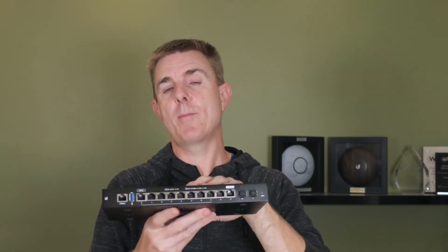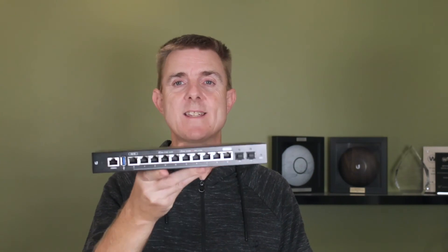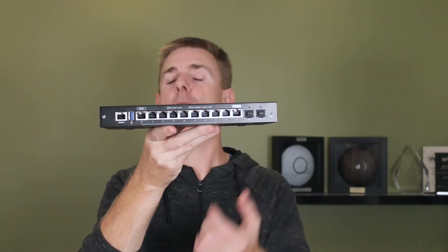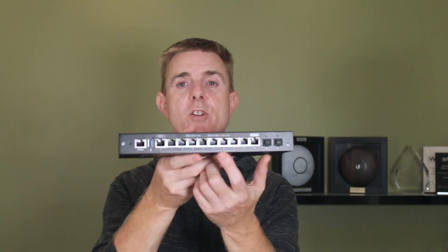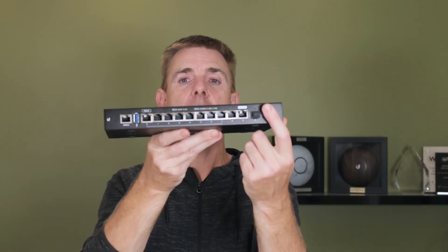The backplane of this will do about 6.8 gigabits per second. We have the baby of this — the ER4 — on our 1 gig internet connection here in the office and it comfortably does 1 gig by 1 gig without any problems at all. So this ER12 is going to easily handle that. It's a great little router.